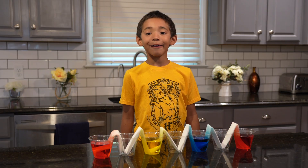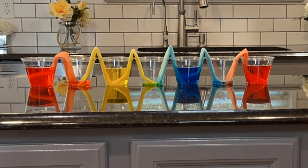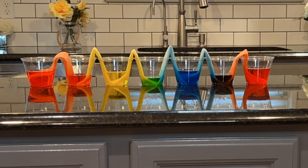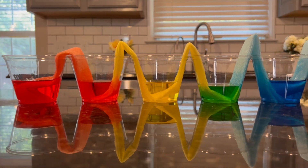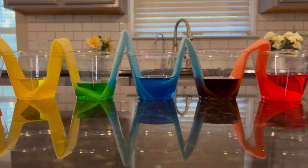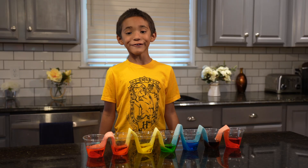Now we wait about an hour and see what happens. That's so cool! The water soaked up the paper towels and down into the empty cup. It mixed with the color coming from the other side and makes a new color.